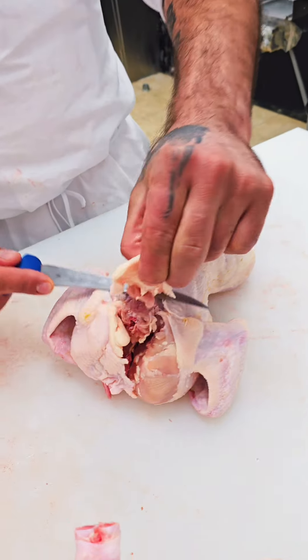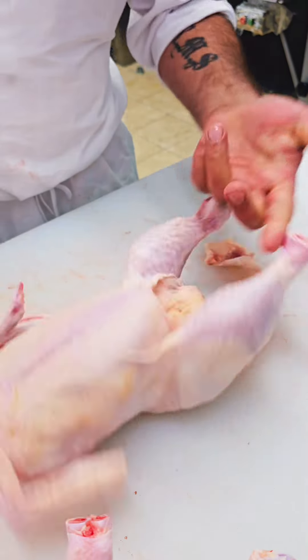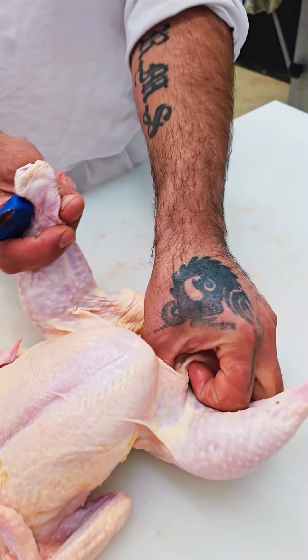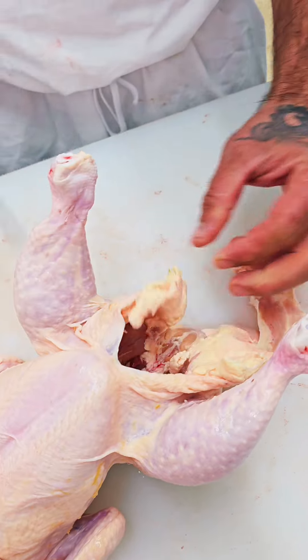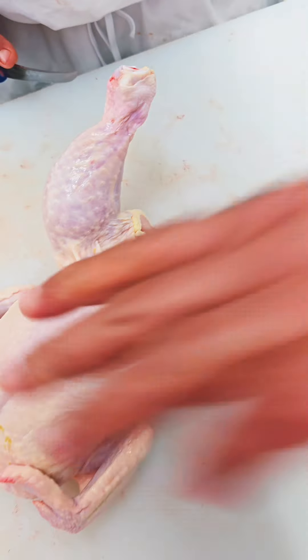Take the skin from the back. With your knife, go all the way to here. Leave it hanging. Flip the chicken. Extra fat, extra fat — take it, remove it from here. This is your skin from the back.